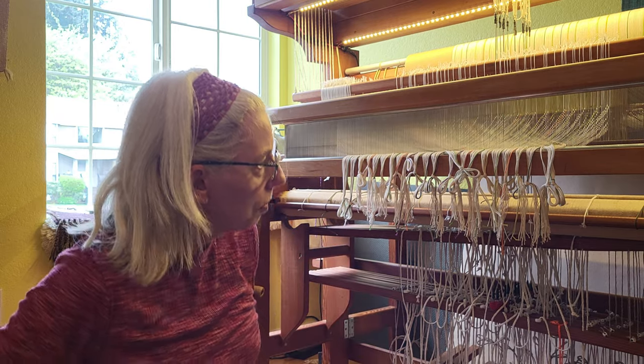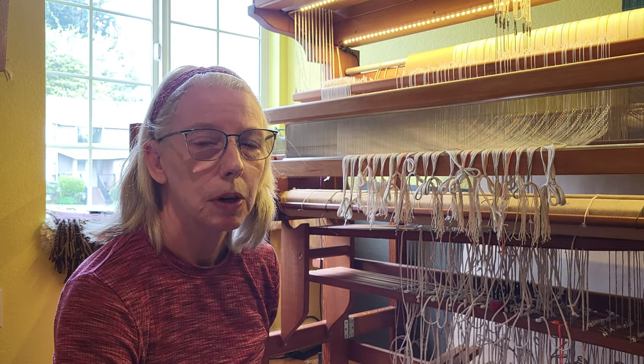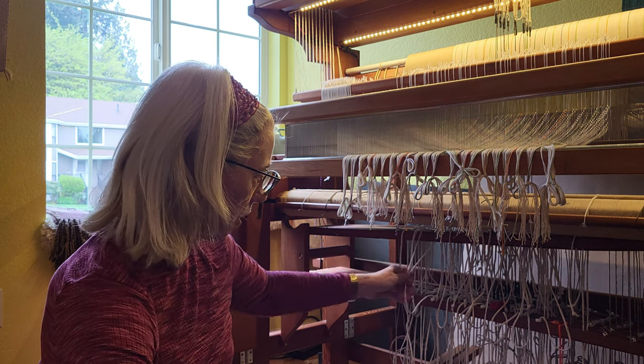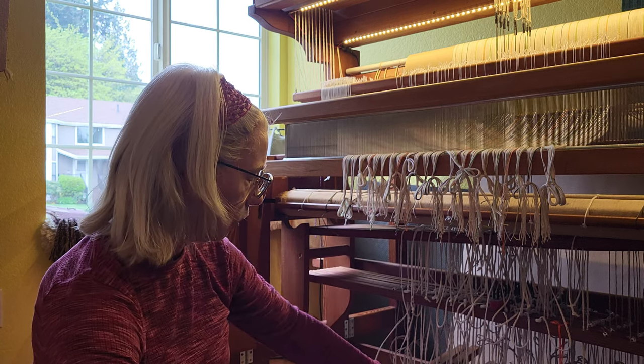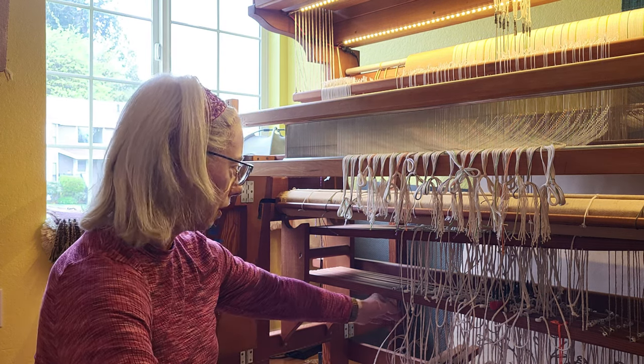The tie-up is pretty much like any countermarch loom, but because of its age it wasn't designed for Texsel cord that most countermarch looms use. I've had a couple people ask about how to tie up the Bergman loom specifically, and I thought I would demonstrate. There are two different ways that I use and I haven't settled on one yet. You can see behind me I have a warp going on and I'm getting ready to tie up the draft. Pretty much the left half of the treadles are tied up using a Texsel cord method.